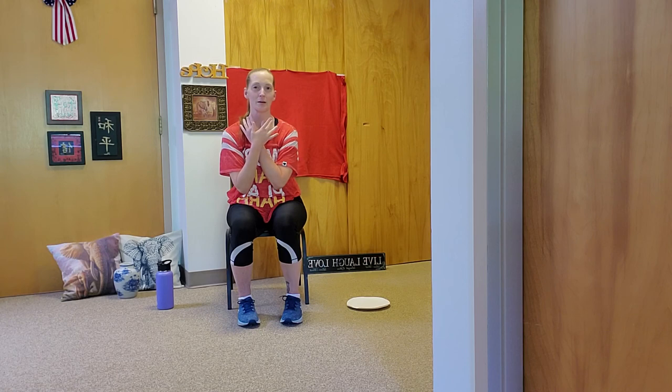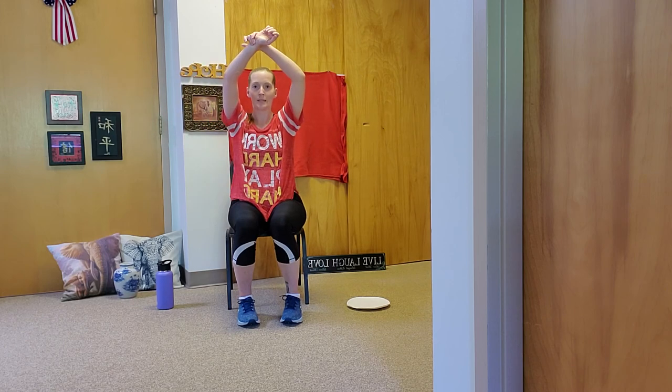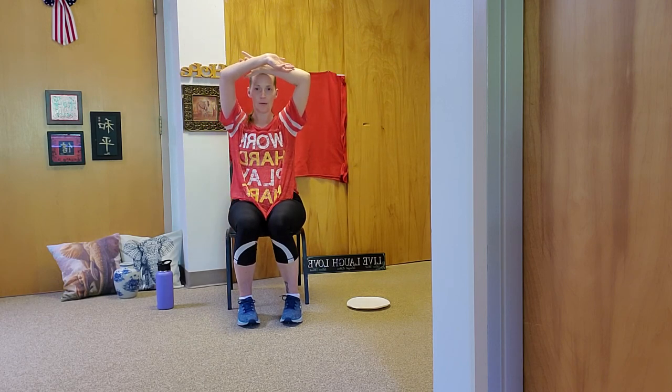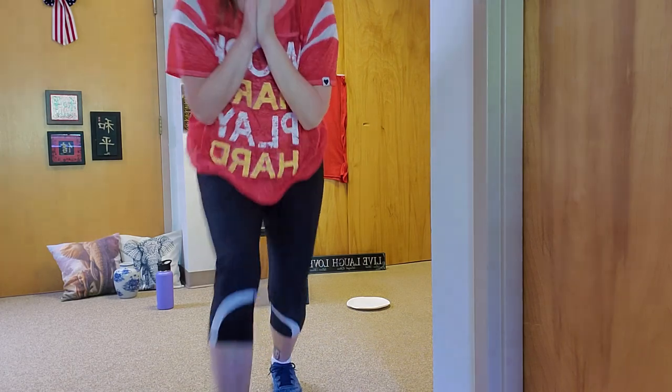Two more inhales and exhales. Bring your arms in for a big hug. Take a deep breath in and inhale. Arms up and exhale. One more time — big hug and inhale. Arms up and exhale. Great, you guys did a fabulous job. I hope you enjoyed this experience. If you have any comments or suggestions, please let the activity staff, an aide, or a nurse know so they can pass that along. I hope you have a great rest of your day. Stay well and stay active. See you guys later, bye!